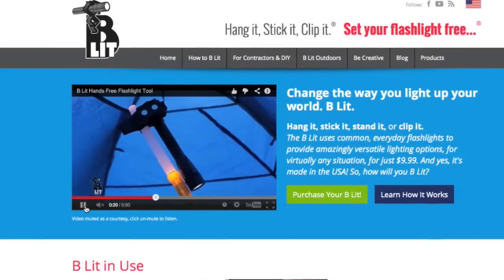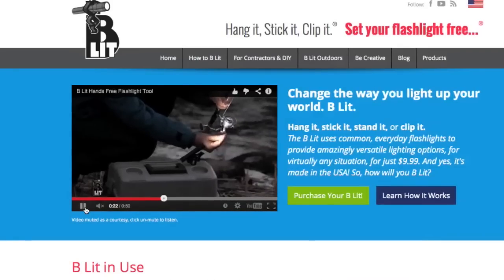The website is flashlightfreedom.com. Price point is $9.99 — 10 bucks to do all the hands-free lighting you'll ever need. We also offer a three-pack for $20, so it's a buy two, get one. If you have a couple of lights laying around, grab that three-pack and you're going to be sticking these things all over the place.